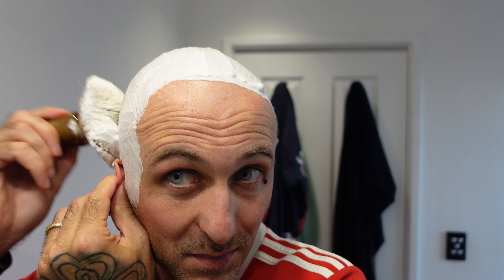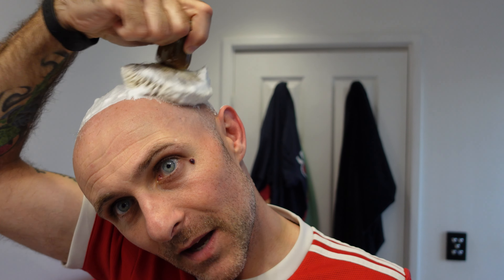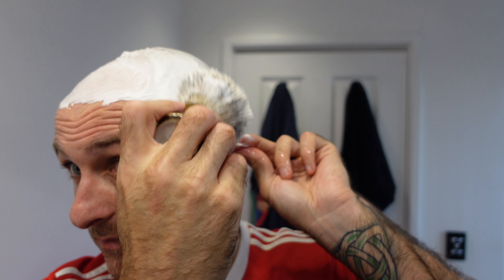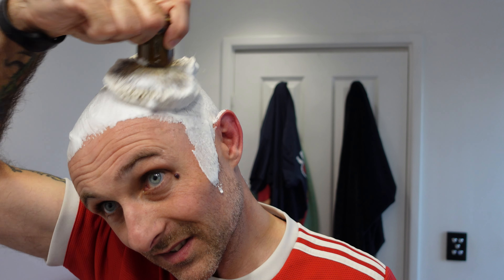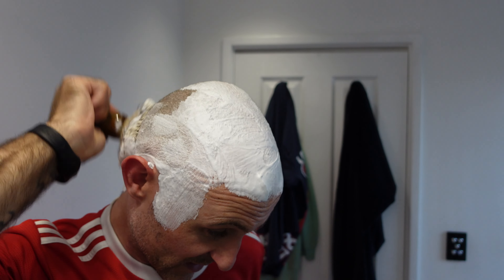I've got all the lights on in the bathroom tonight — I think it might be a bit too light but the camera appears to be dealing with it reasonably well. I don't think I've used the ZV-1 at this time of night before. It's about 7 o'clock and I've got work in the morning, so I do my shaves at night so I don't have to mess about in the morning.